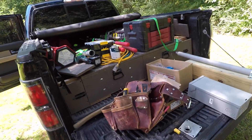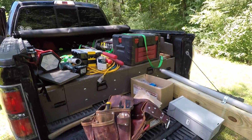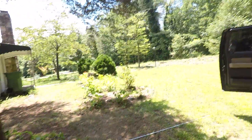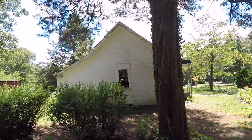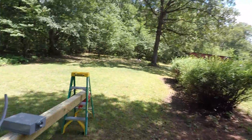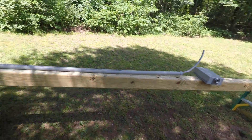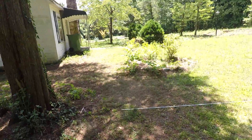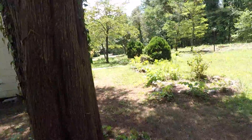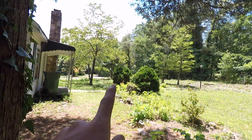August 1st, 2020. I'm here at the house Lily and I bought. I'm making a temporary power pole so we can have power during the renovation. It's gonna go over here.